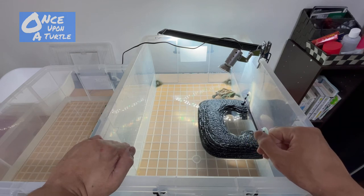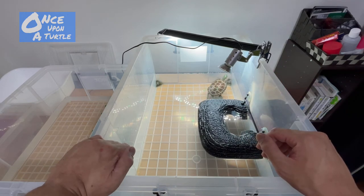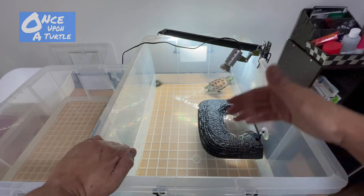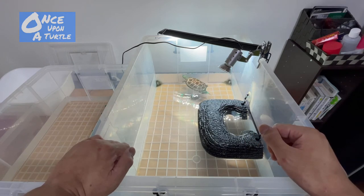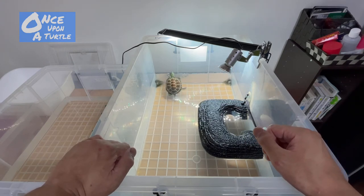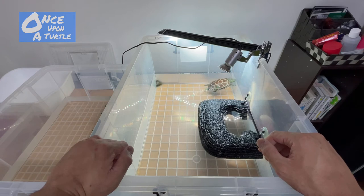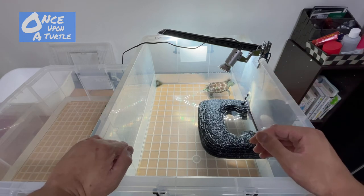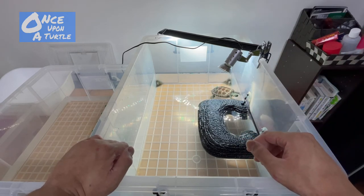That's how I take care of my Reeves turtle. There are a lot of Reeves turtles in the wild in Japan. I heard they actually came to Japan during the Edo period, which surprised me because I see so many of them that as a child I thought they were native. But they're actually from other Asian countries like China.